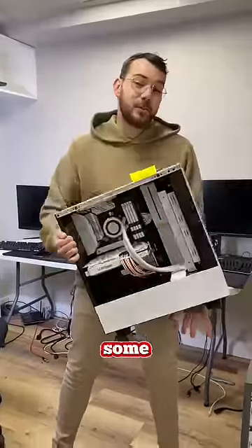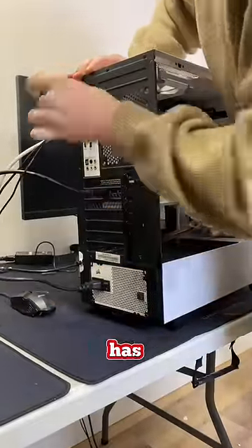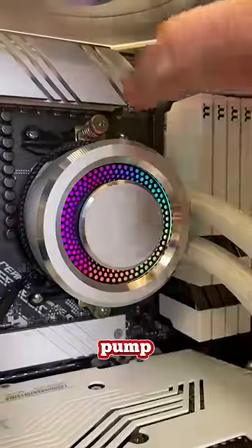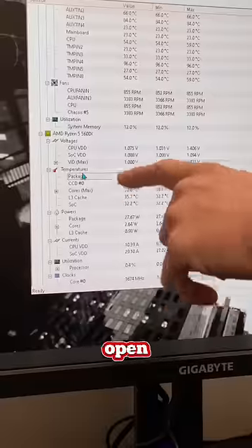I had a customer drop off their PC with some overheating issues. He mentioned he's had his PC for about two years and only recently has it had these issues. As soon as you turn it on the pump just goes — it's definitely a strange noise. So the first thing I want to do is open up HW Monitor.